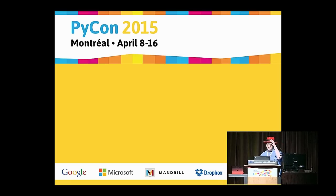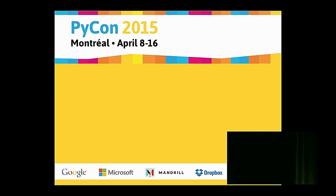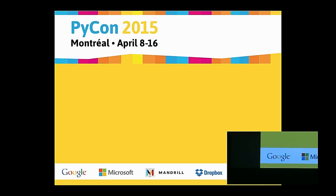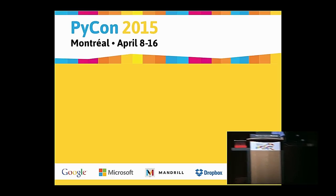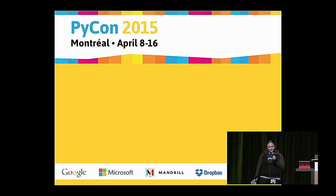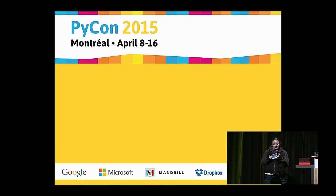All right, good morning. This is a great wake up with all these lights. Welcome to the last round of lightning talks. I was hoping maybe a few more people would be here since we didn't have that fun run, but it's Sunday — I can understand that. So we'll just jump right in.